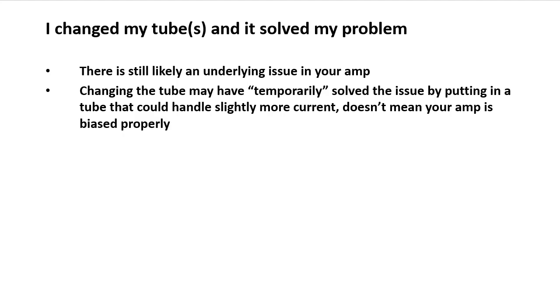Check the underlying causes like leaky coupling caps and verify your amp's bias is set properly. If you need help getting your amp biased correctly, find a tech who knows what they're doing. Hope you learned a little something — we'll see you next time.